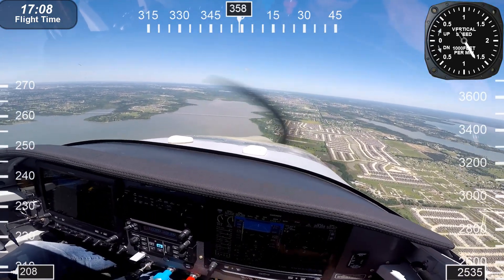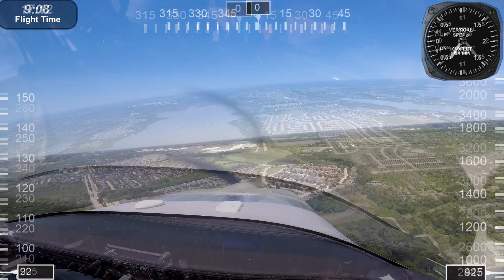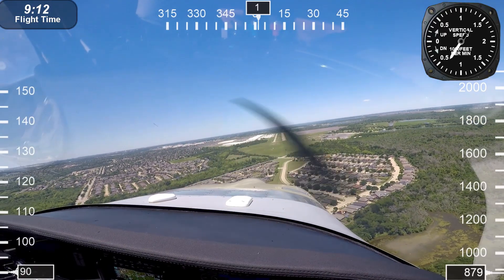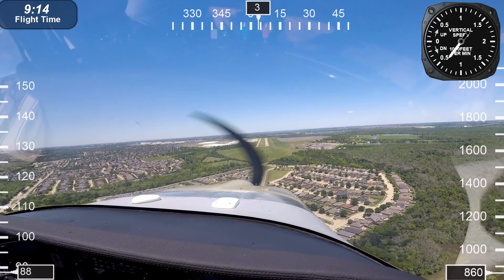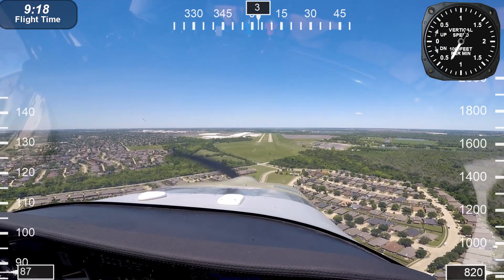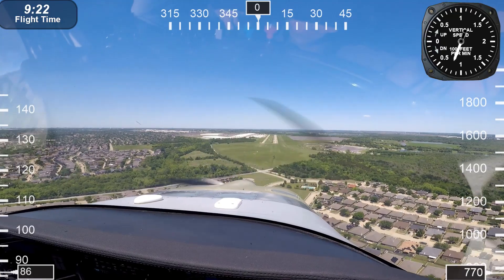Coming up next is the landing sequence. It was just a lot of fun to fly, and here we are on final. You can see the runway right off the nose there. What a beautiful day it was — nice and cool, not hot. We cruised at 5,000 feet; felt like air conditioning.